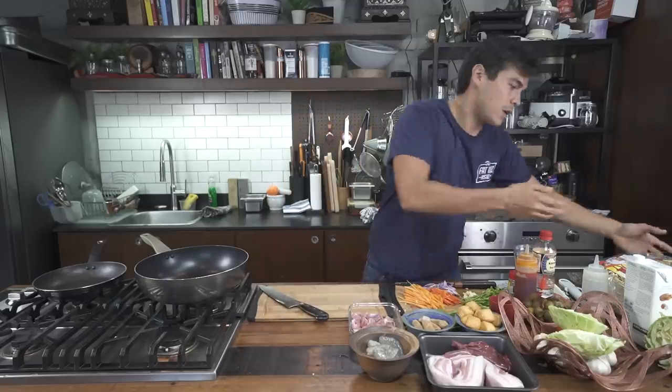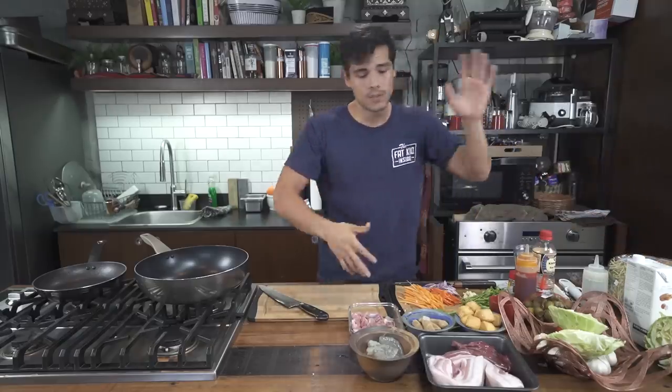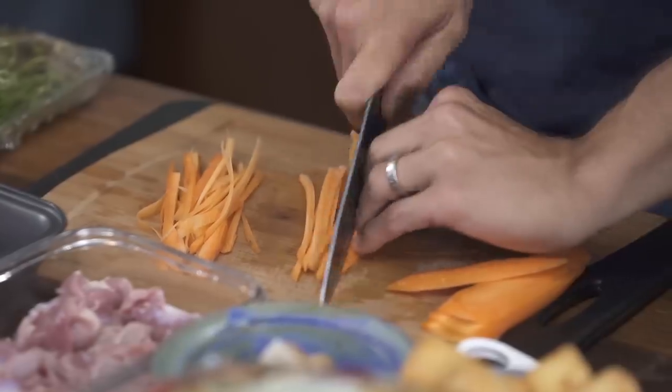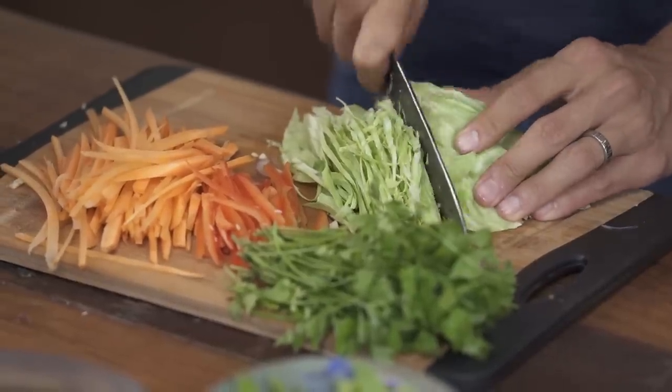Pancit Canton is one of those dishes that everyone has their own version of. It's basically just beautiful egg noodles — Canton noodles. You can find those in the supermarket here or most Asian supermarkets around the world. You can use fresh ones or dry ones, depending on what you have on hand. Aside from that, it's just a mixture of a ton of ingredients. I did a lot of prep beforehand to get everything ready.